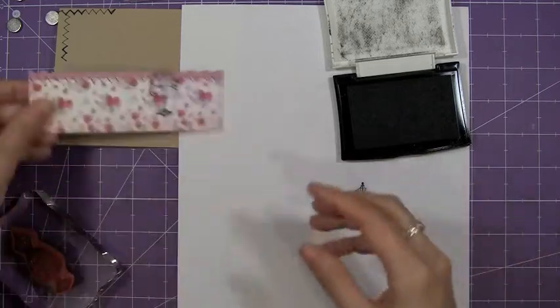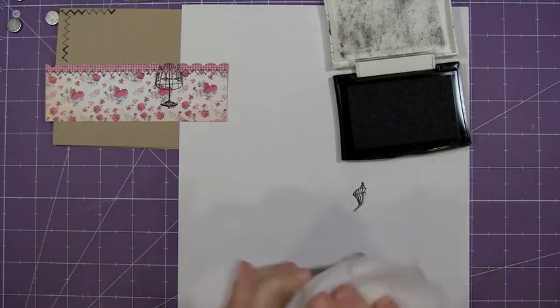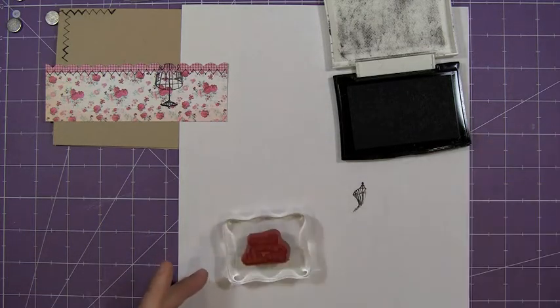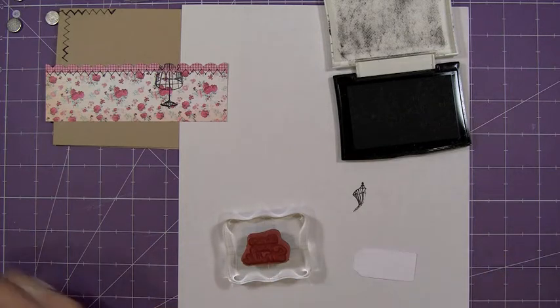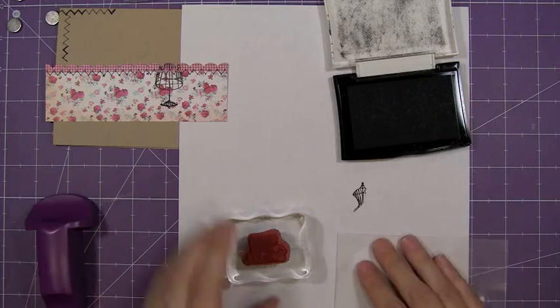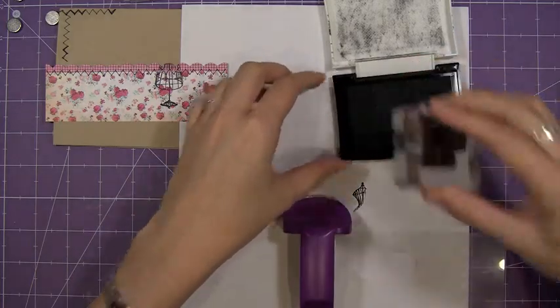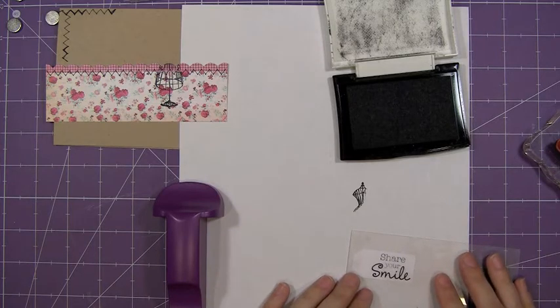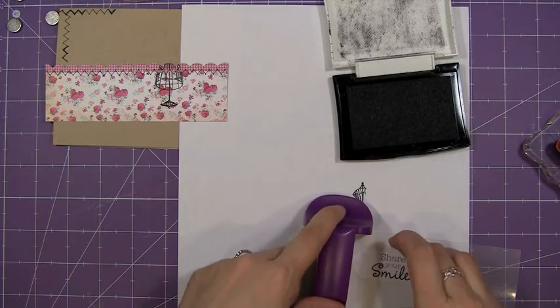That's stamped. The next thing I want to stamp is the sentiment — just clean this off real quick with my baby wipe. Now I want to put my sentiment on this teeny tiny little tag. So I'm going to pull out my Stampamajig here, and that will help me place this in the perfect spot. I just want it to go at the end of the tag here — line that up.